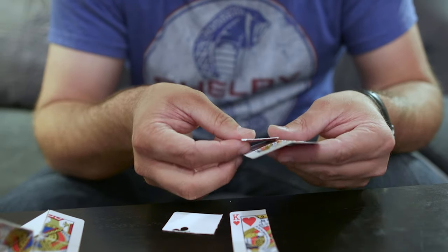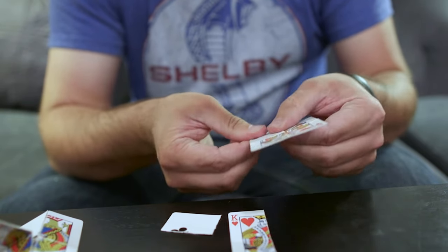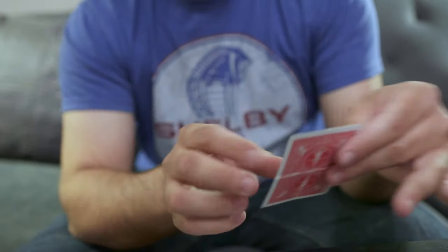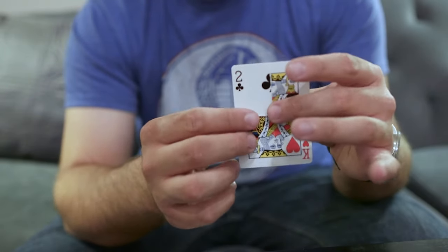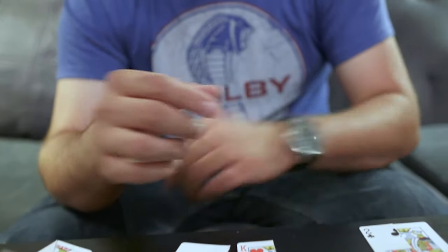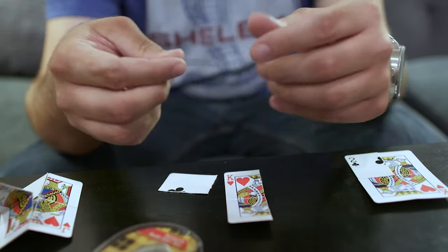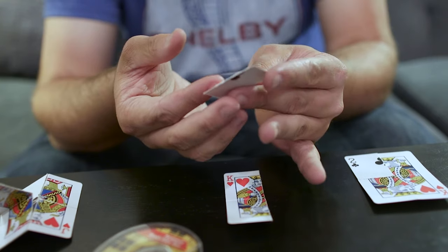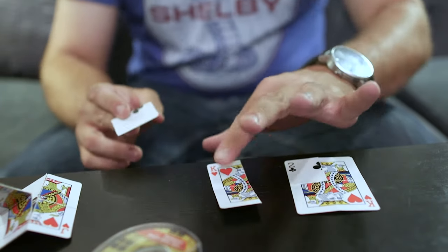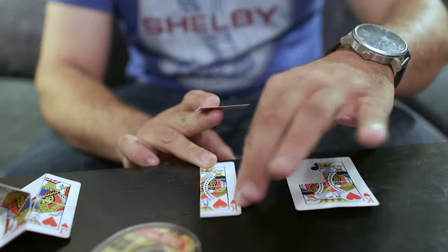Place the tape as precisely as you can. Looking at the full card, the top left corner has the spot card pip side with the double-sided tape on it. Then take another piece of double-sided tape and place it on the back of the other spot card half.